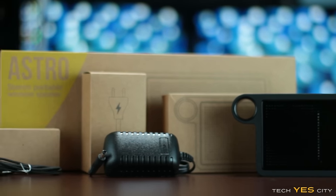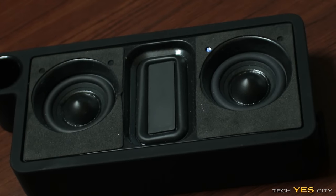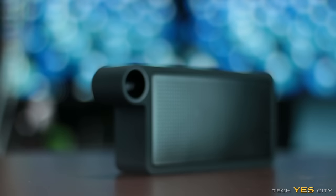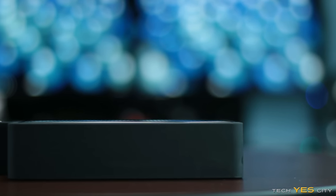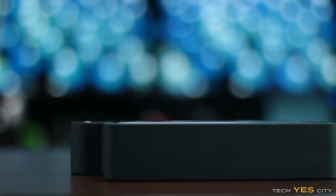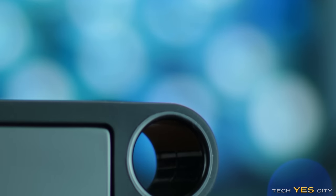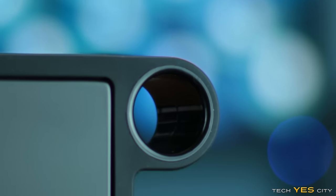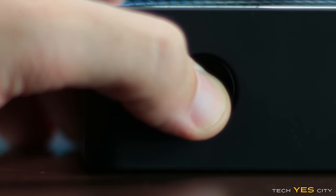Looking at what powers this speaker, we've got two 50mm neodymium speakers and also in the middle a rectangular speaker which powers directly for bass. There is no bass port, and this is surrounded in an aluminium casing. There's also a silicon casing around that, so this thing is very durable and very sturdy. To the side there's an aluminium ring hole which holds a button, and on the top there's a power button made of aluminium with a light to let you know if it's on or off.